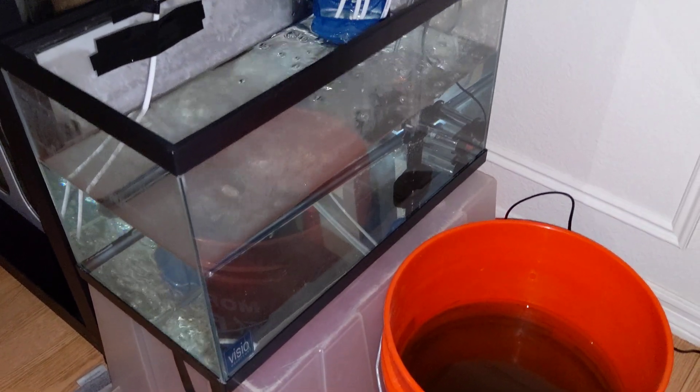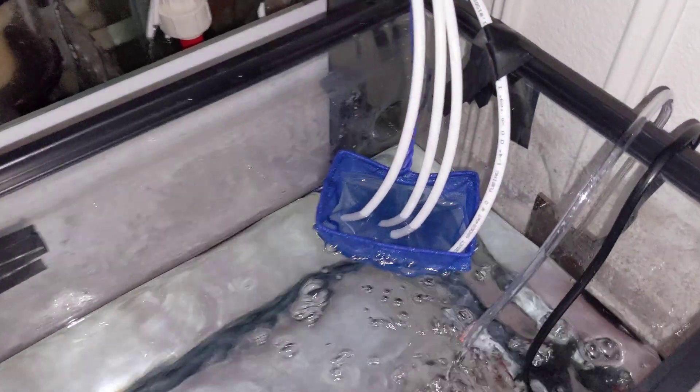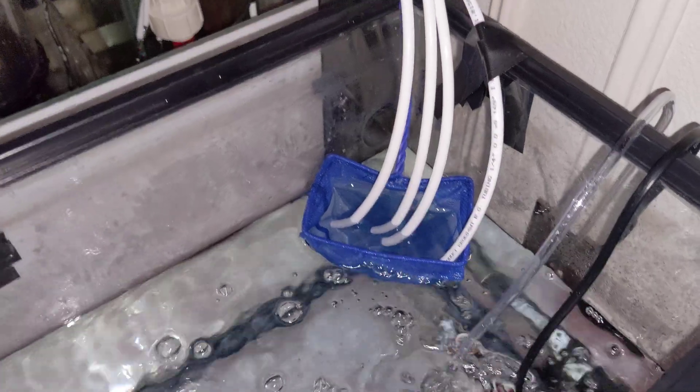I got a heater in there, I got some air bubbles, and then I got four siphons coming out into the sump so it can keep cycling. And as you can see there's a net here because I don't want it sucking back up the baby clownfish.